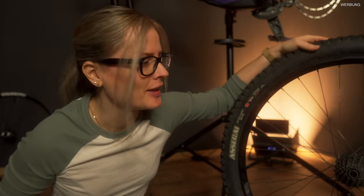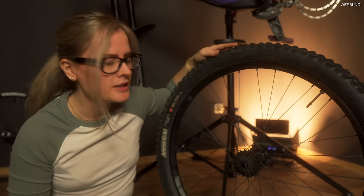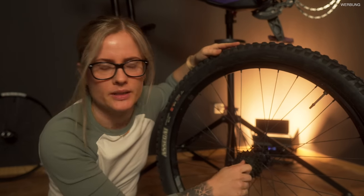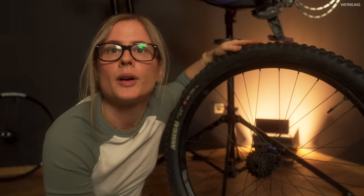So, jetzt ist mal wieder soweit - Technik-Tipps mit Michi. Wir müssen nämlich vom Hinterrad, um die Laufräder zu wechseln, natürlich das Kettenblatt hier abmachen. Daniel korrigiert: Das heißt Kassette, nicht Kettenblatt.